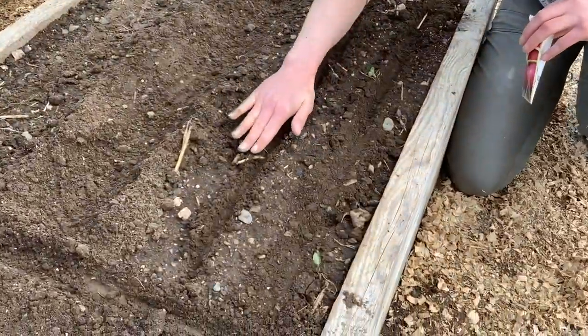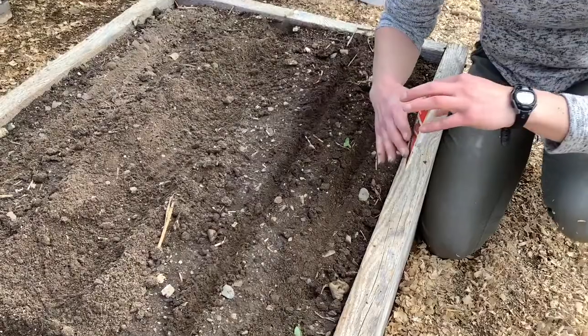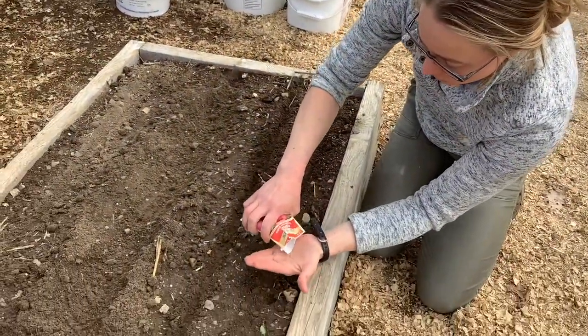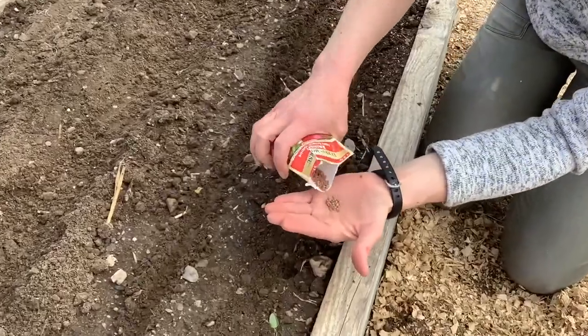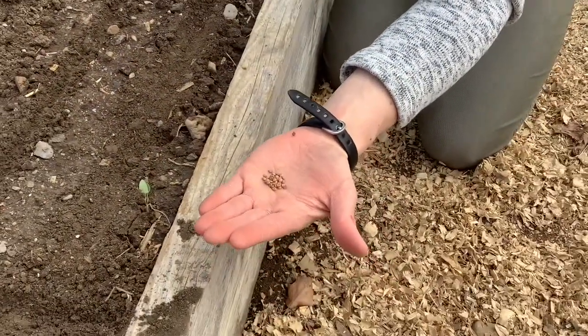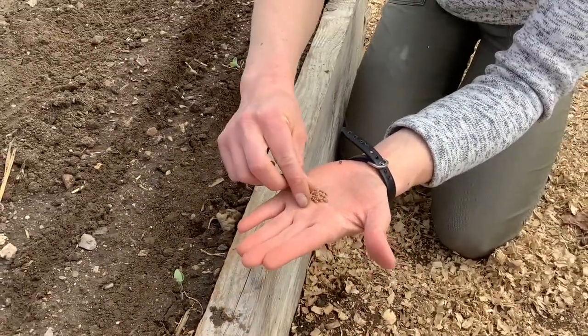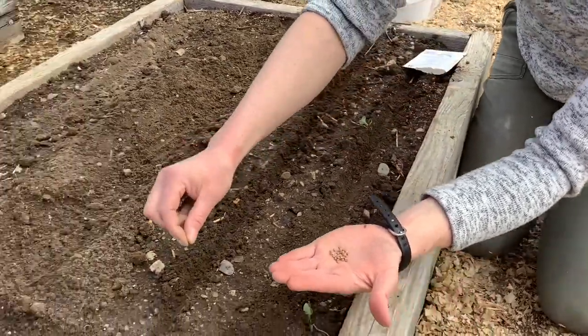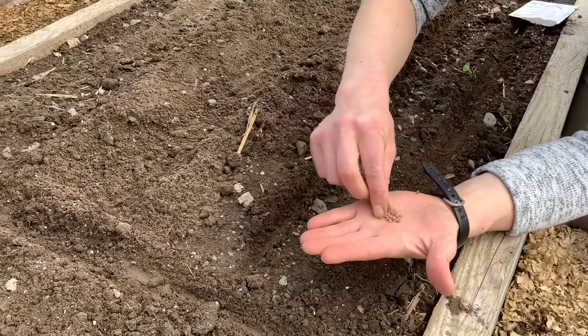It's roughly one quarter to one half inch deep for radishes. You'll sprinkle a small amount of seeds into each student's hands — give them a little pinch — and they're going to place these one at a time. The radishes are going to go one inch apart.